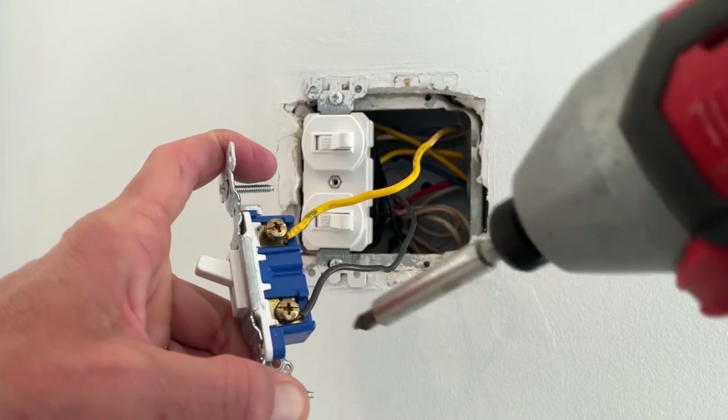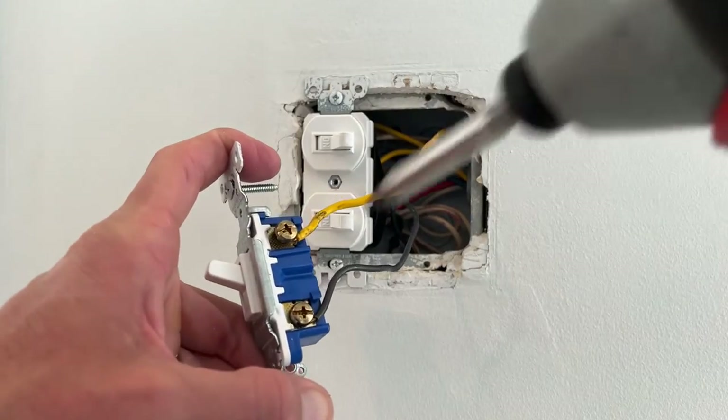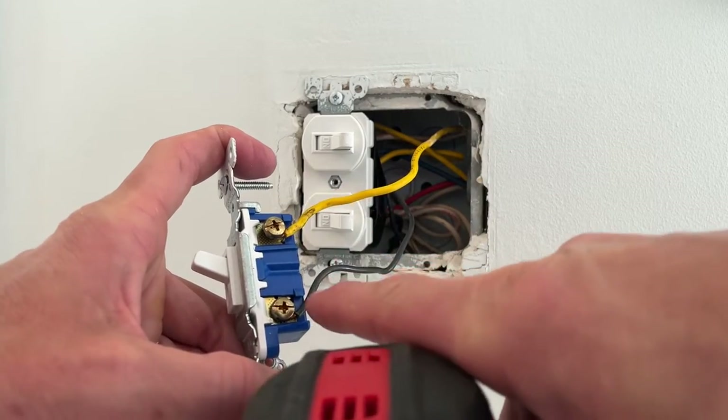Same thing here for the switch leg. As you can see, they're both gold. So we've got hot and we've got the switch going to the switch leg. It doesn't matter whether your hot wire is on the bottom or the top.